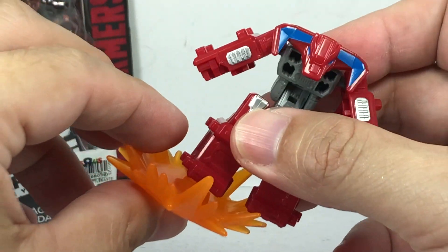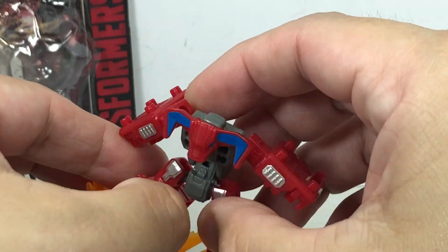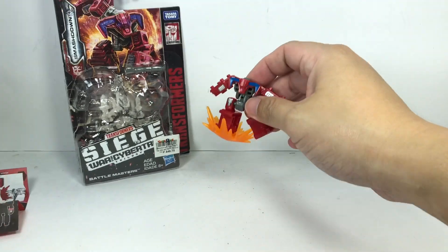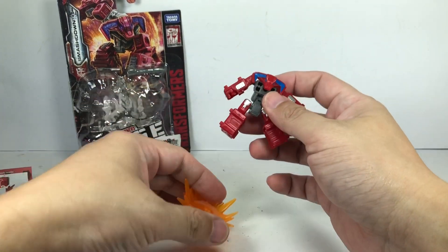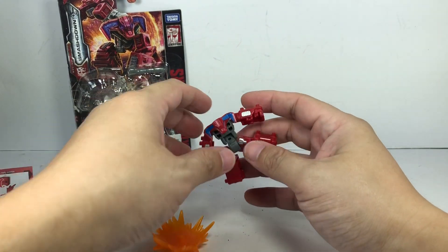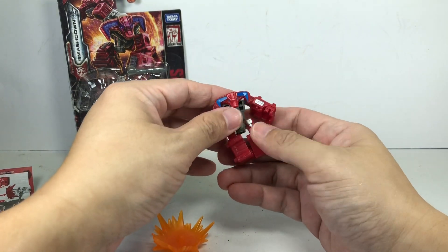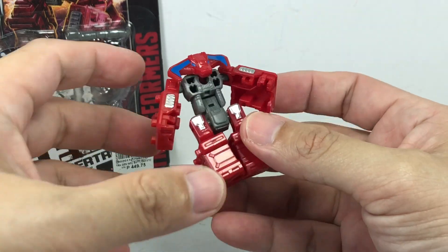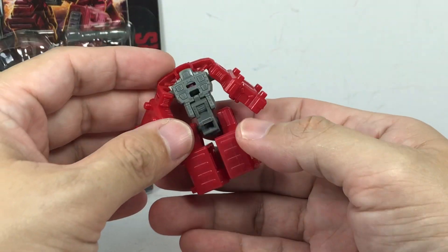He's got this blast effect — maybe super stomp. Super stomp. Pretty cool. Nice paint apps, just silver and blue. Nothing much to complain about, it's looking very nice.